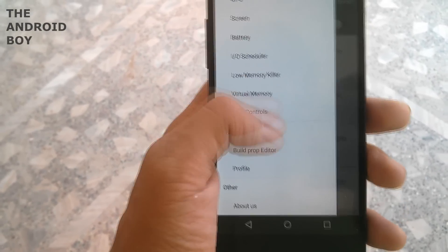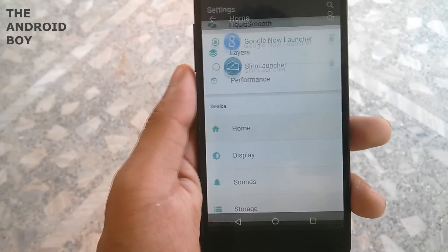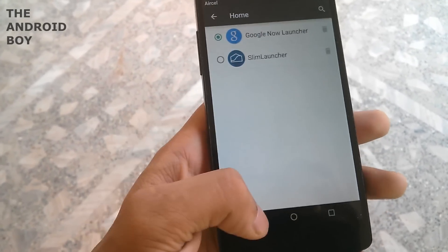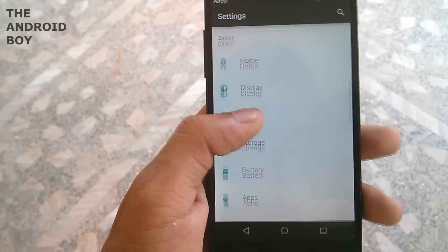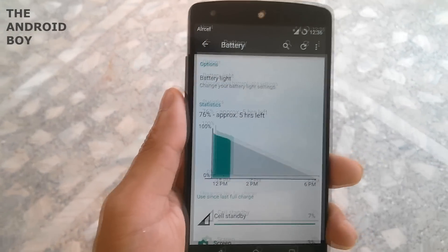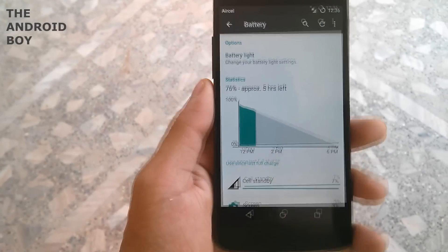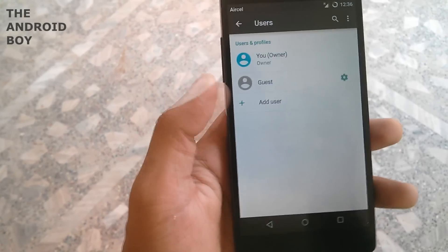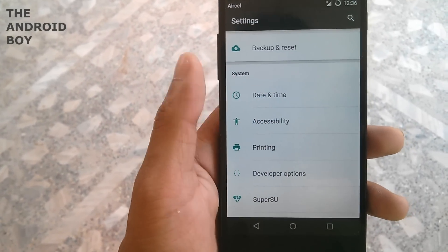You have color calibration where you can change the color of your home screen. You have a home option where you can choose any launcher you want — the ROM comes with Google Now Launcher and Slim Launcher, and I selected Google Now Launcher. Then you have the display option and the battery option. Battery performance is pretty good — I'm getting around seven to eight hours of battery life with simple to moderate use.